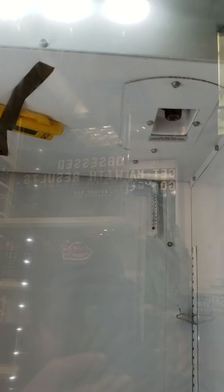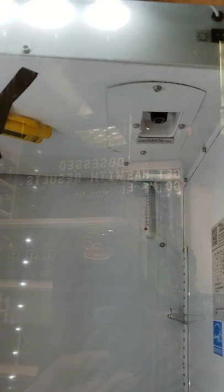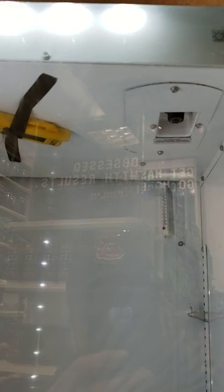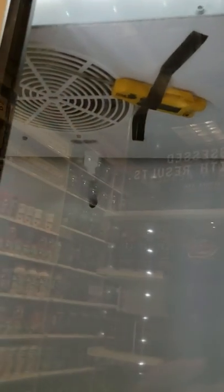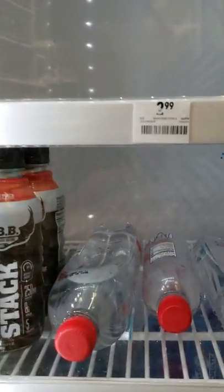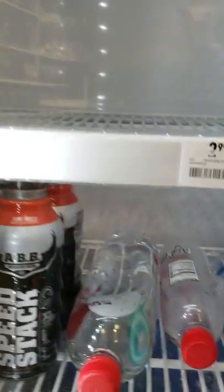Keep in mind these controllers are set up a little differently than the original. They actually have a minimum and maximum run time to protect the compressor. So keep that in mind when diagnosing. On this unit, I already had it dropped down and it didn't cut out.